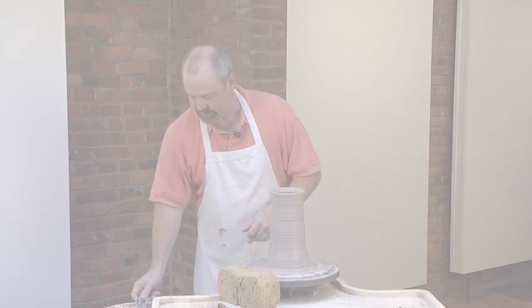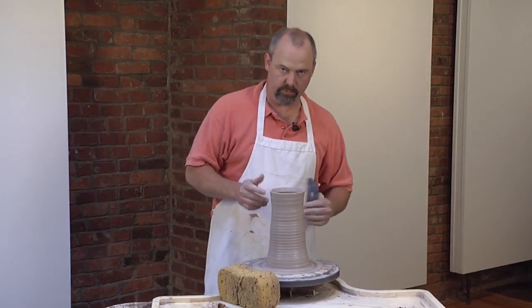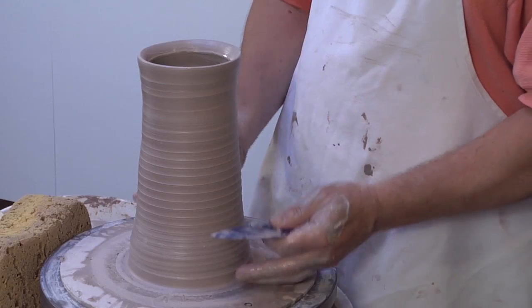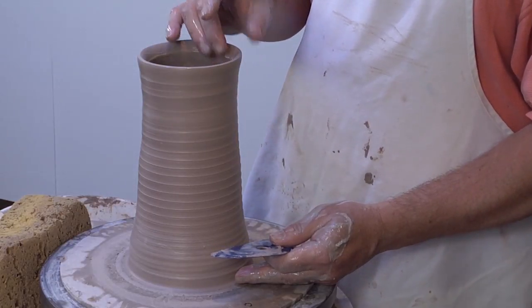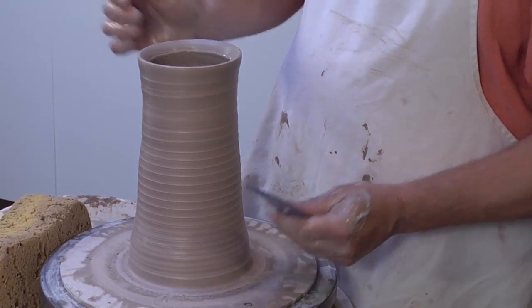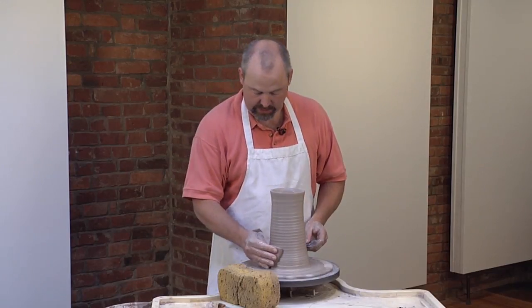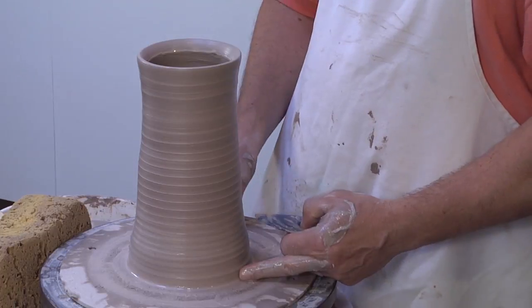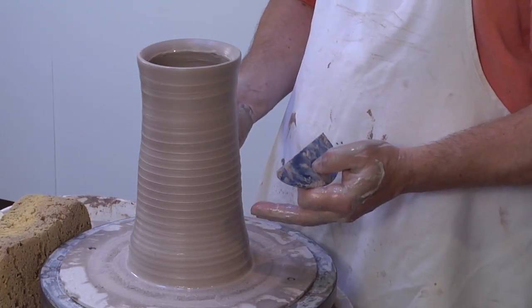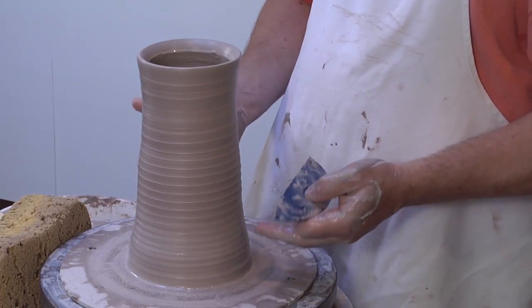I like to have pots that have distinct features. This is going to be a fairly simple pitcher, but I still want it to have a distinct foot, a fairly distinct rim, and then we'll work on the spout and the handle later. There is a little bit of extra clay down here at the bottom, and I want to give it a foot. I don't want to trim it, but I want it to have a feature that we can consider a foot.